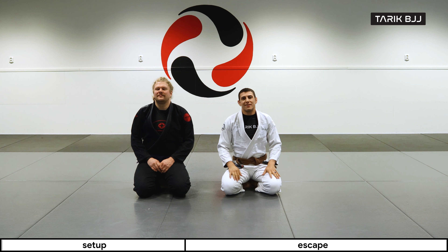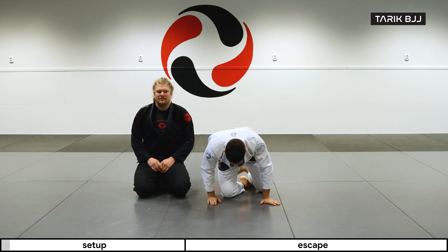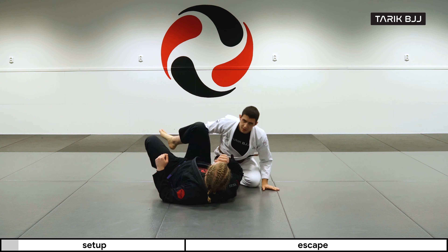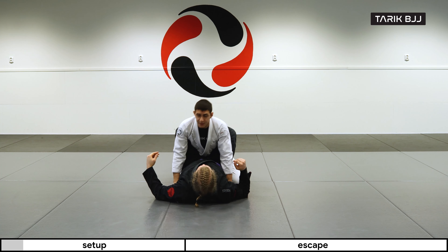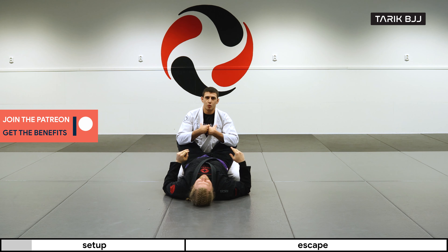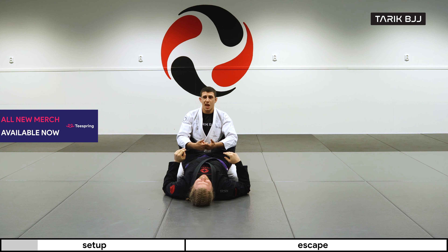Welcome to another week at The Geek Course. Today we're going really basic on how to escape the closed guard. First we have to look at the scenario and see what the guy on the bottom wants. Closed guard is a really bad place to be in BJJ — there's very little I can do to attack, so the only thing I can really do is start to escape so I can actually start fighting.